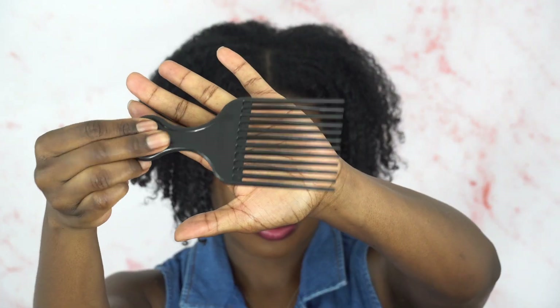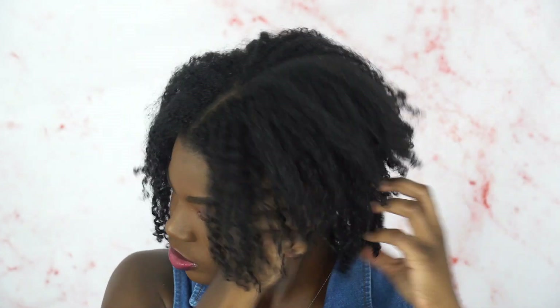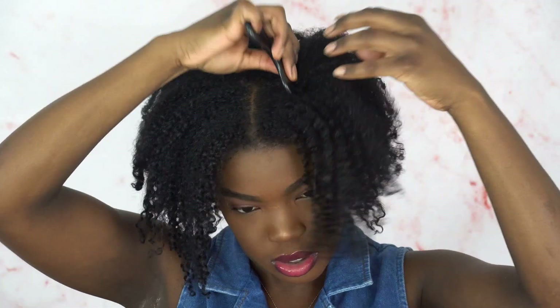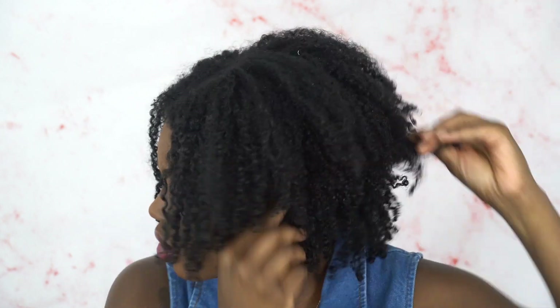It took a minute for my hair to dry — I was going to do this the next day but my hair took way too long to dry. So I'm just going to shake it out right now, separate it so it's not so flat, and you can see what it looks like. I need to pick out the back a little more, so I'm going to get my pick and do what I need.